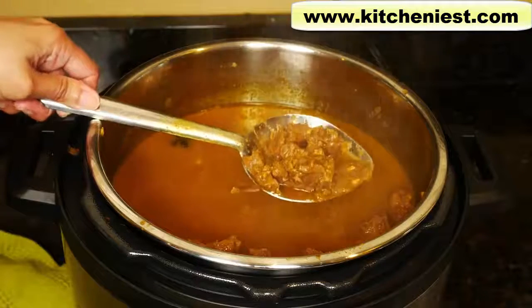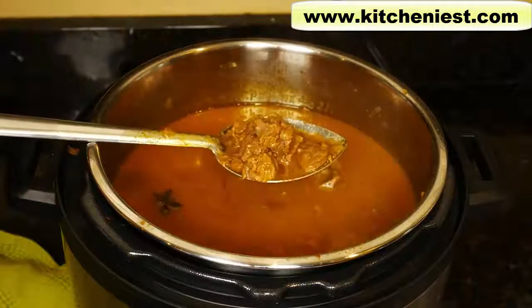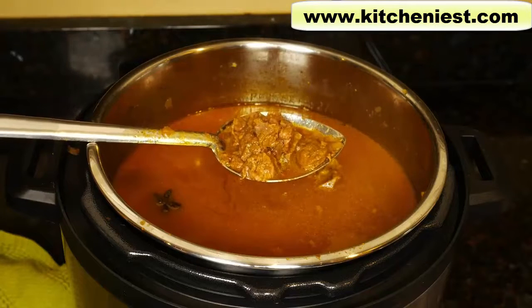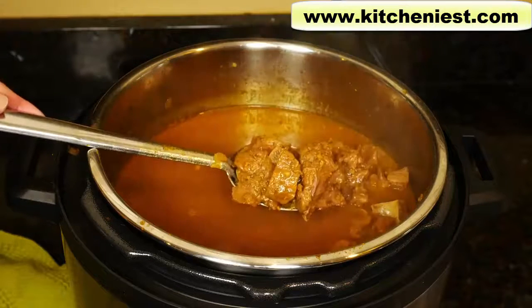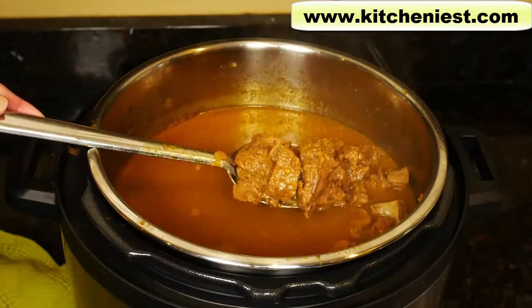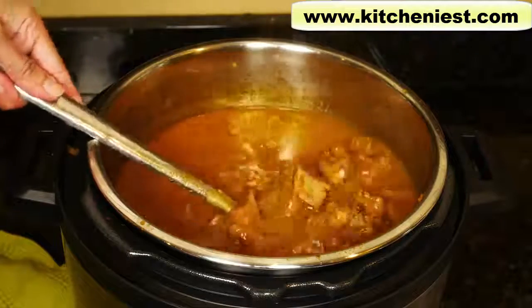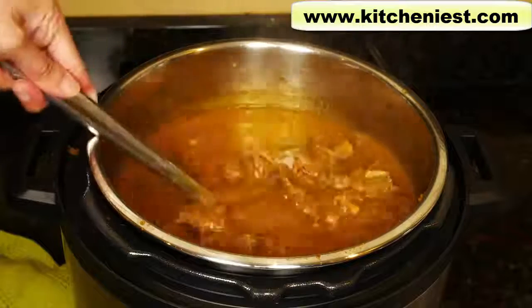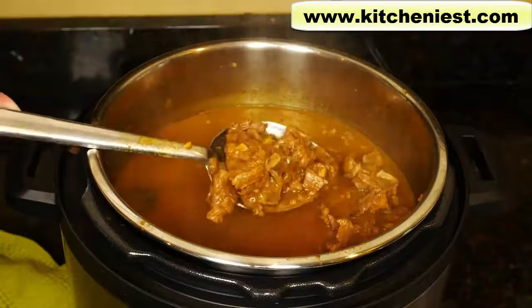It would have been done in 30 minutes if I had set it for 30 minutes. The amount of time it takes to cook something will be the same across all size Instant Pots. So if I was going to make three pounds of meat in the 6 quart model and it took 30 minutes, it'll take the same 30 minutes in this 8 quart model. The only difference is the amount of time it takes to come up to pressure and the amount of time that the pressure will be released.